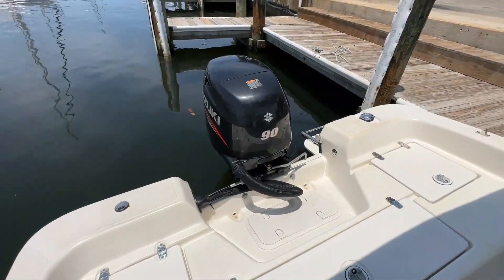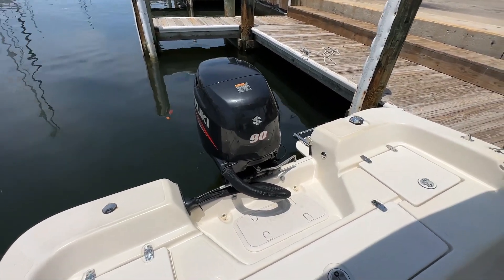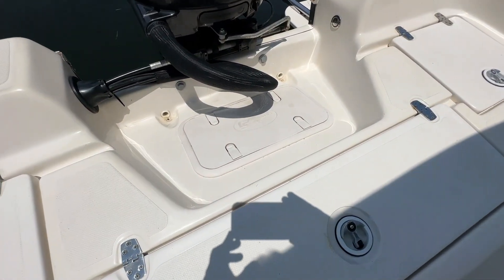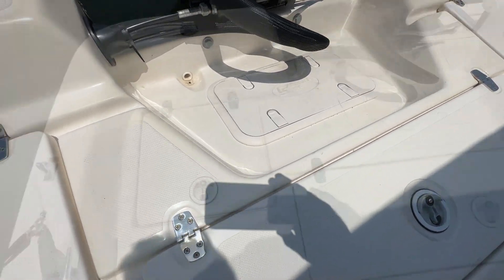Starting here in the aft with the Suzuki 4-stroke — this is original to the boat, a very low hour motor. Right in front of that you'll see the access point to all your aft workings, like the fuel filter and whatnot.